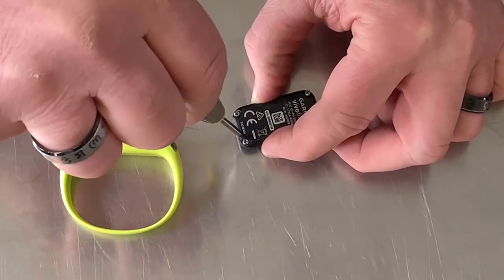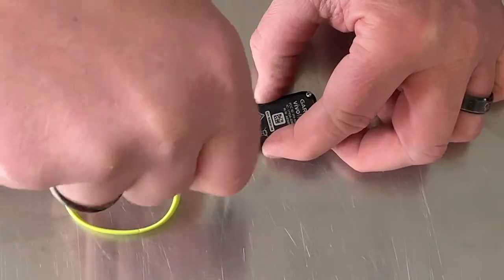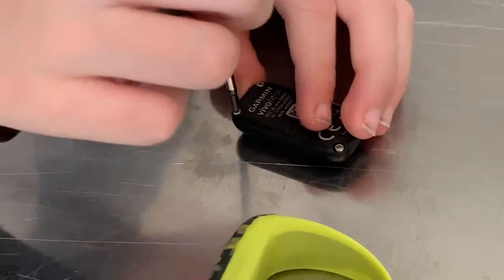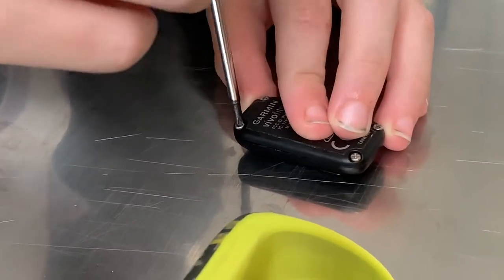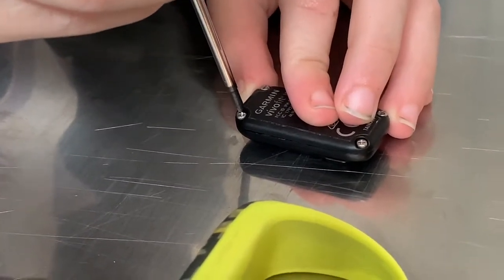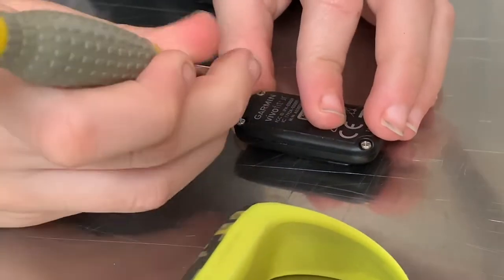Now put the screws back in. This is such an easy process. Just do them snug — don't do them until they're tight. Do them tight enough but not over-tightened, because you'll break the plastic.